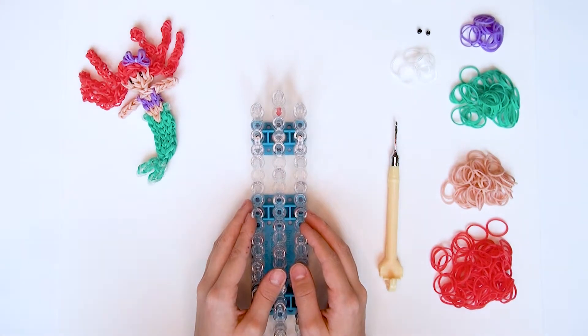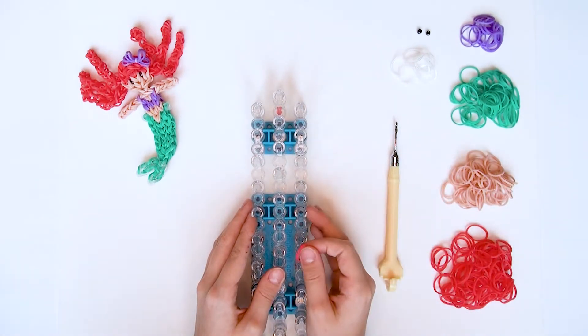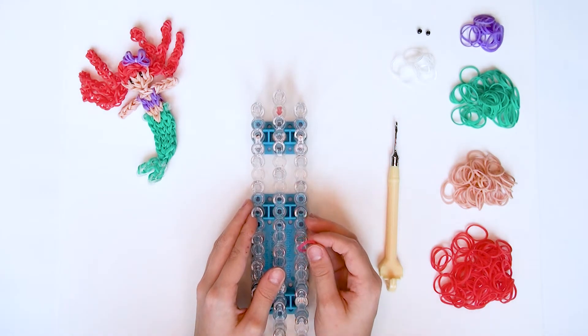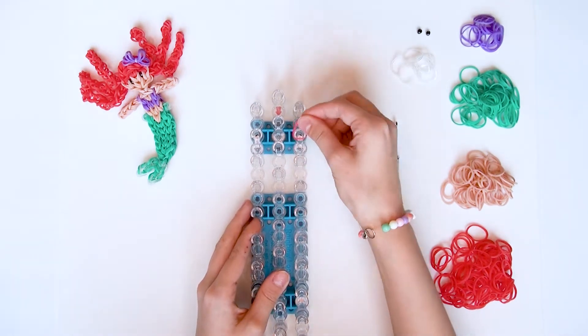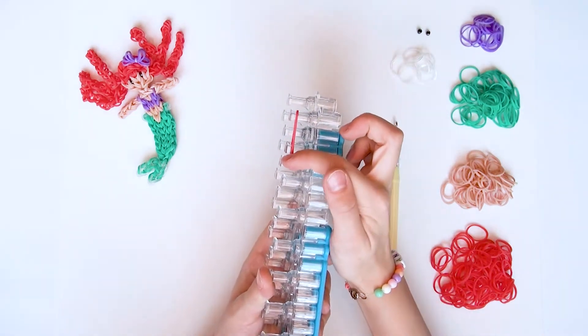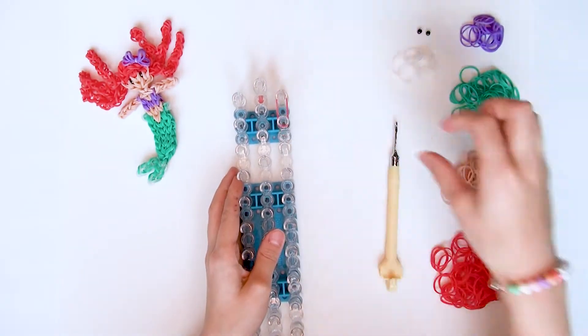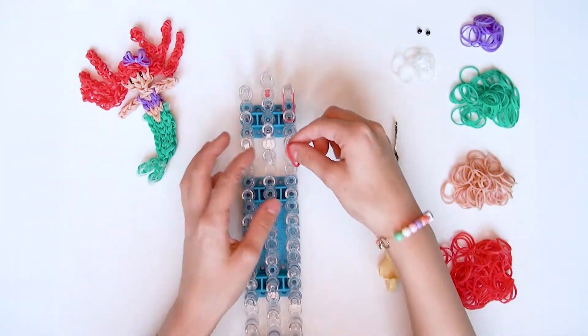Als erstes machen wir die Haare von Arielle. Dafür braucht ihr eure roten Gummis. Ihr spannt für die Haare immer mit einem Gummi. Wichtig ist, dass wenn ihr ein rotes Gummiband spannt, es ganz gerade auf dem Stift liegt, weil sonst wird es am Ende verwurschtelt. Und mit einem roten Gummiband geht ihr jetzt zehnmal nach unten.